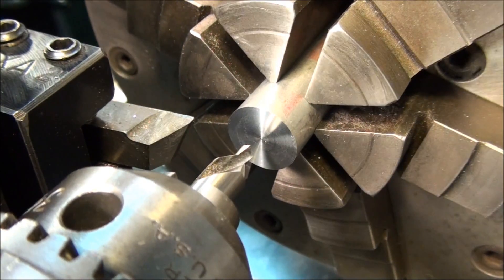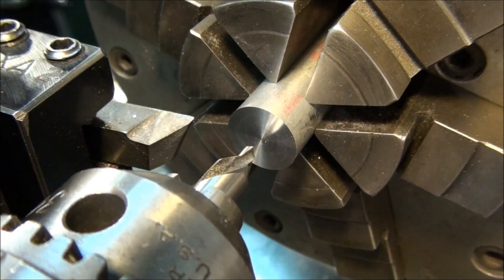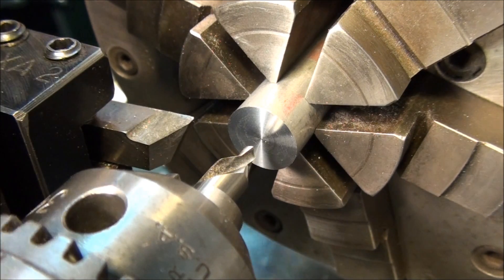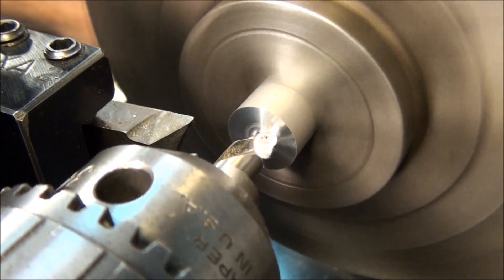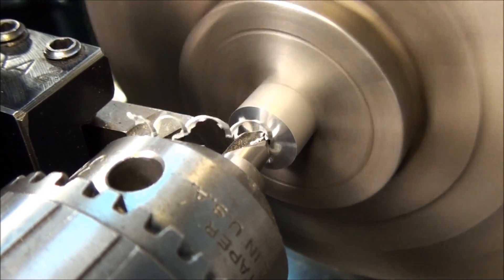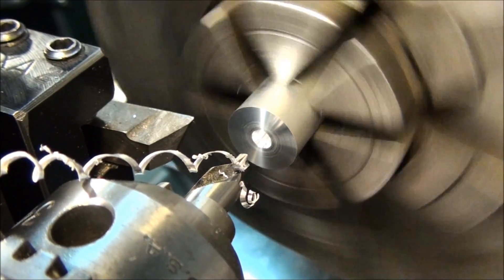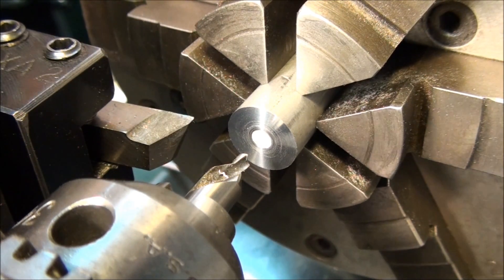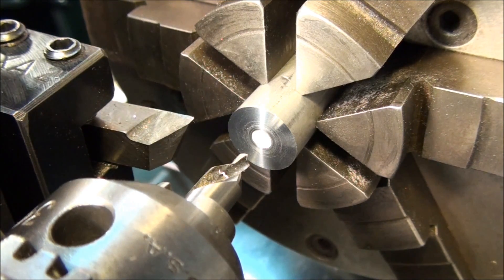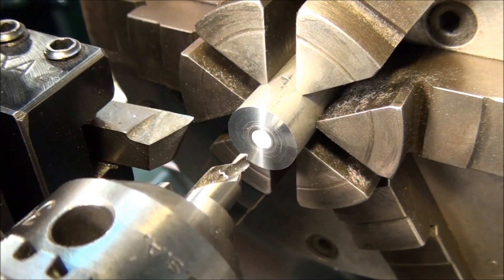There are a couple things you can do that will cause problems when center drilling. One of them is to center drill too shallow. That results in a center that's not really big enough to support the part. If you just start drilling in on the tapered part and put in just a little bit of a center, it may be fine for a small part, but for a bigger part that may not be enough to support the machining load. The center may fail halfway through your machining operation, which tends to ruin your day, because you end up with a part that's off center.